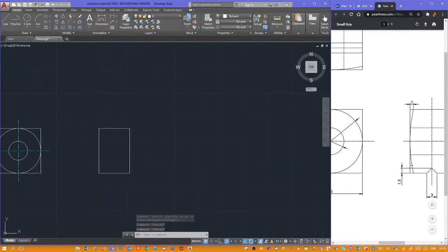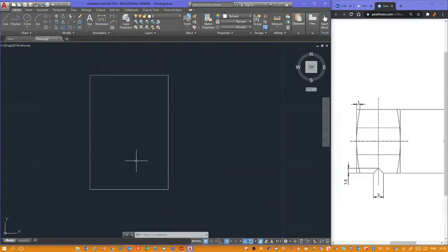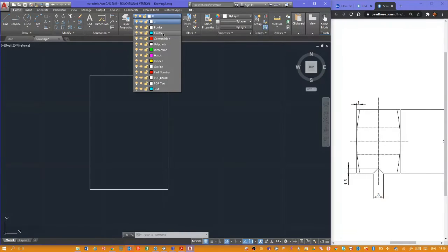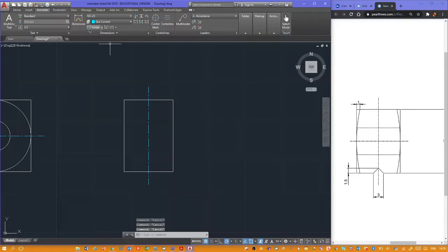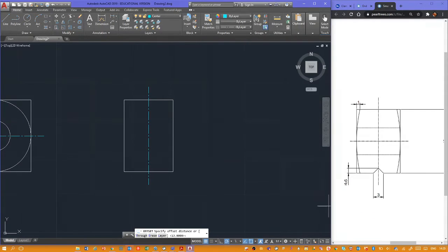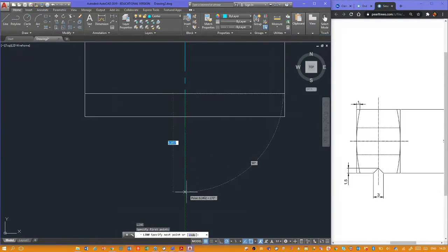We've done that quite quickly. We've got this little bit here that's three millimeters around the center and 1.5 deep. Let's zoom in. We need a center line. Center lines are generally one of the last things you put in — you do all the details, the chamfers and fillets, then put in the center lines. I'll break with that for a moment and put a center line in because it's useful. Now I'm going to use the offset command and offset by 1.5 millimeters.